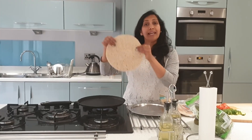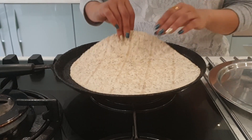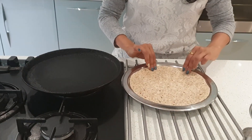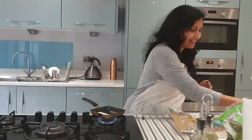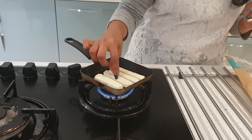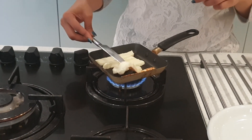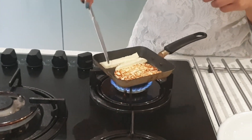I'm going to warm these wraps on both sides for just a couple of seconds. I have halloumi cheese — all kids' favourite — and I'm going to grill it.